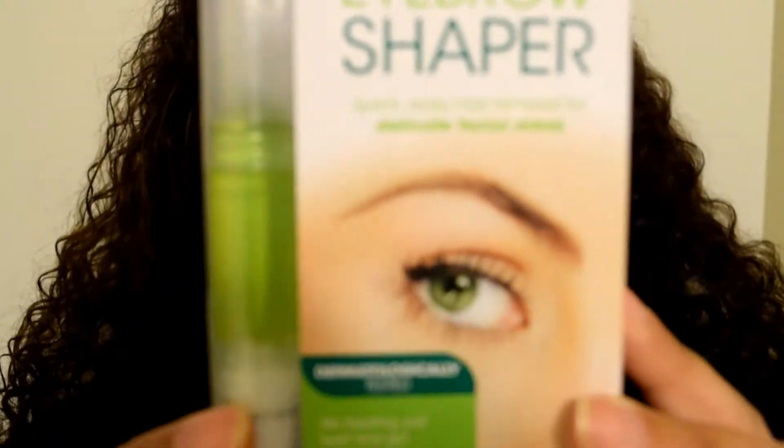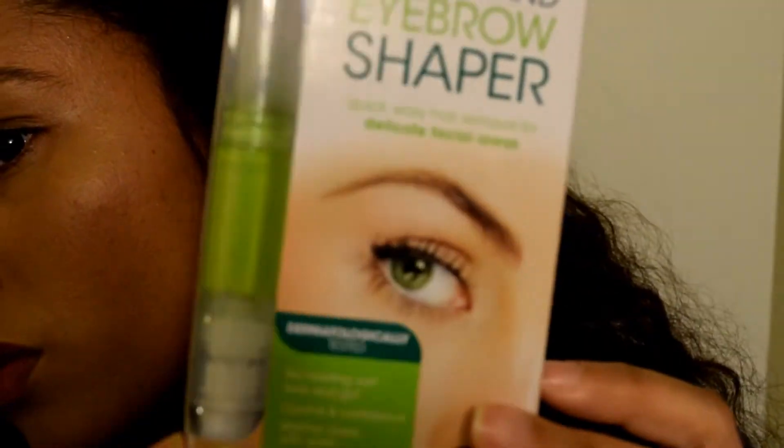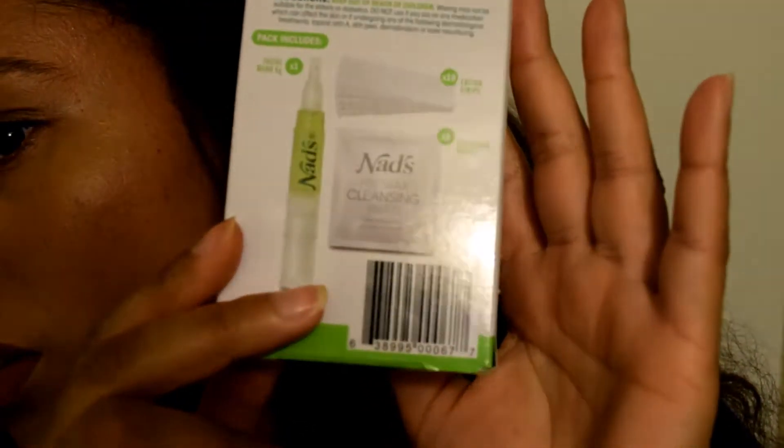Hello everyone and welcome to my channel. Today we are going to be talking about the NADS Facial Wand Eyebrow Shaper. The idea behind this product is that it gives you a wand so that you can accurately wax your eyebrows at home.